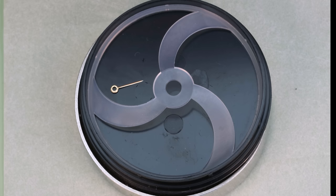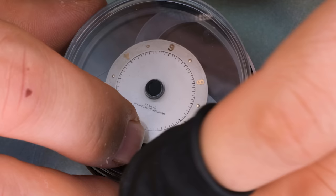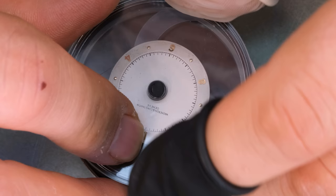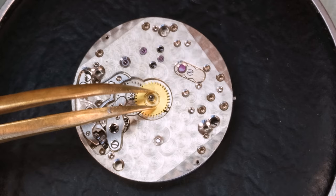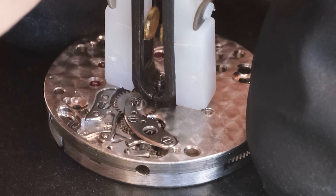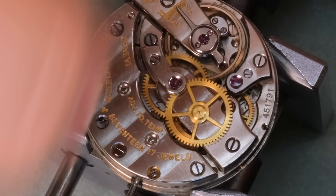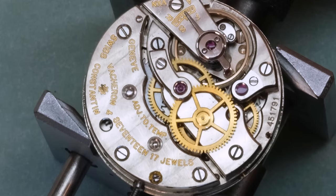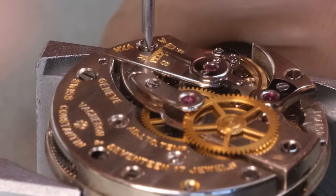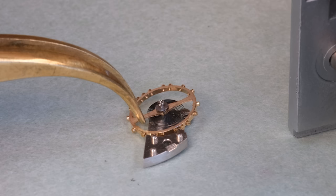With the dial off we see this beautiful 466 movement. Vacheron was the first brand given the Geneva Seal, which is a very high quality mark. One of the tenets of that mark is that you cannot have any wire springs in your watch, and even in this relatively modest movement we see those beautifully shaped springs. But we also see something else — it's just sad to see — someone used a too-big screwdriver and sheared the brass around the screw.